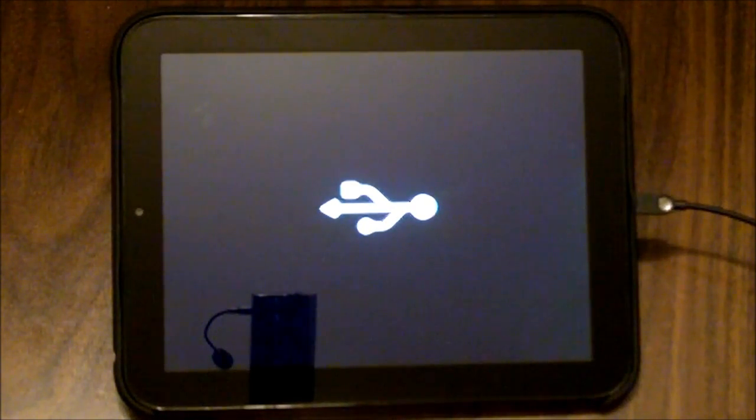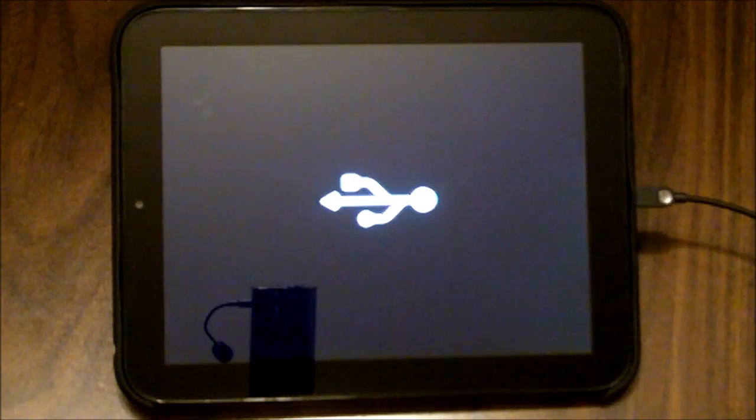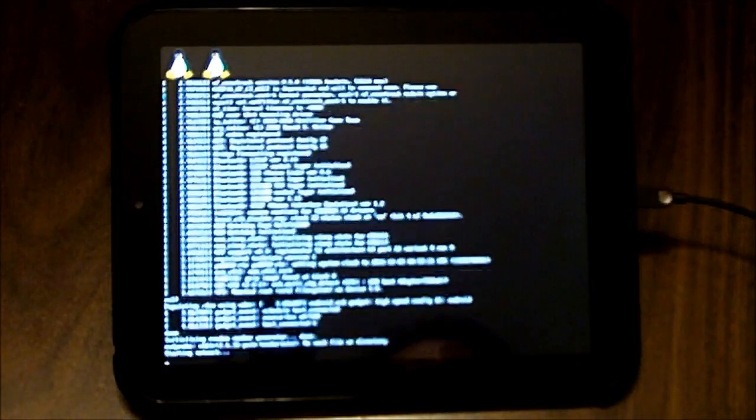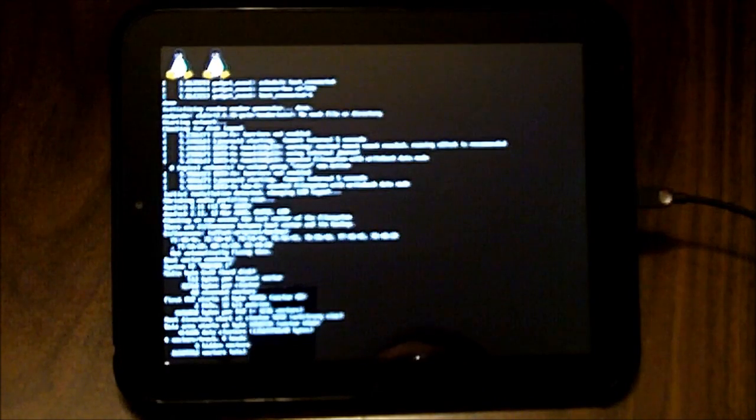Now I can press Enter on my computer and it should go through and install the files. I've pressed Enter and off we go to the races. As usual with my other videos this will take a few moments, and I will speed things up and come back once something different happens.